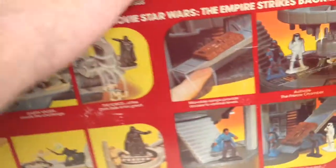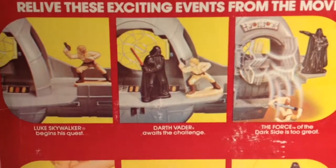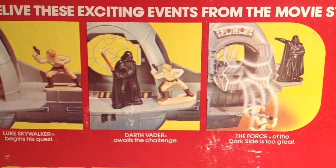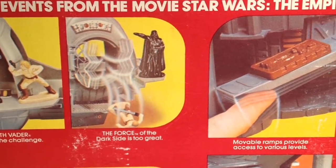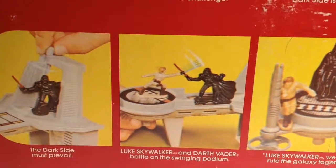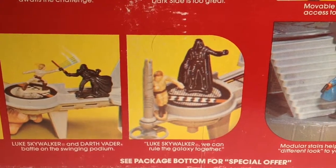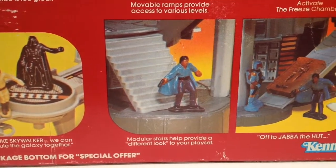This is the back of the Bespin World playset with all three playsets in one. It features some of the same photography as on the other boxes: "Luke Skywalker begins his quest. Darth Vader awaits the challenge. The force of the dark side is too great. The dark side must prevail. Luke Skywalker and Darth Vader battle on the swinging podium."